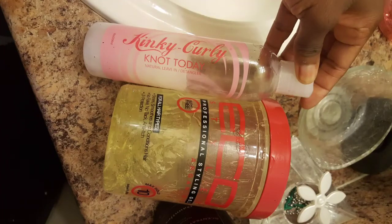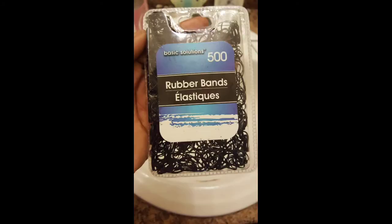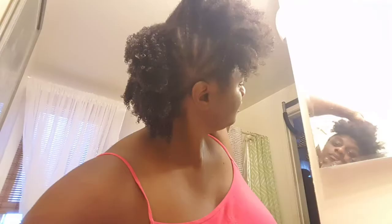Hey guys, so I found some old footage of me trying to do a mohawk for the first time on my hair. Here are all the products I used, and at the end it's just going to show the shrinkage. I had washed my hair that day, and when it dried out, these are the products and this is what the process was.